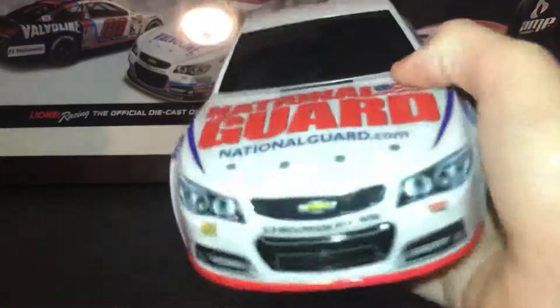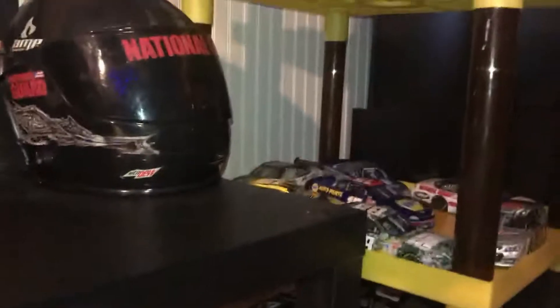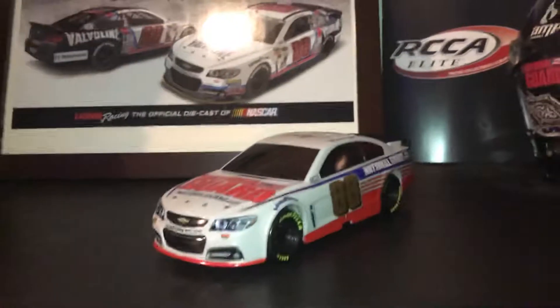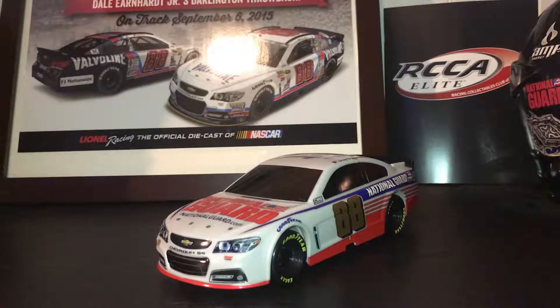If you want this car, they still have it on the website. It's pretty cool to have in your collection. I can't really fit it in a display case — I have a shelf of cars, so that's where it fits. If you want it, get it; if you don't, you're not really missing anything.